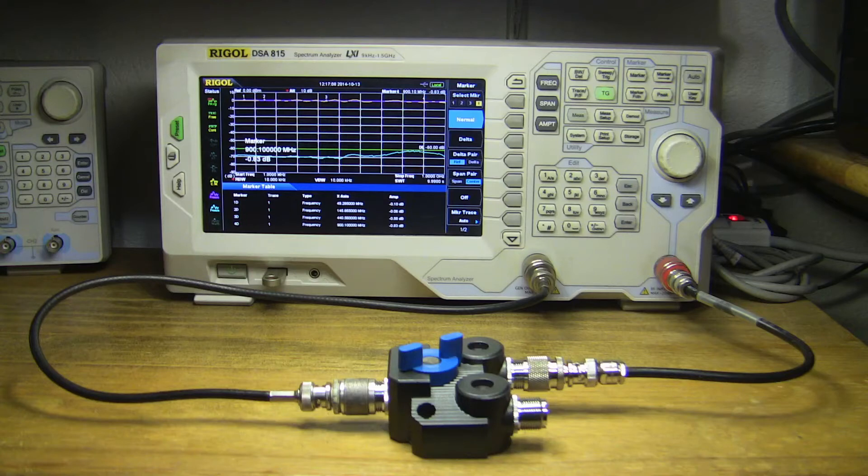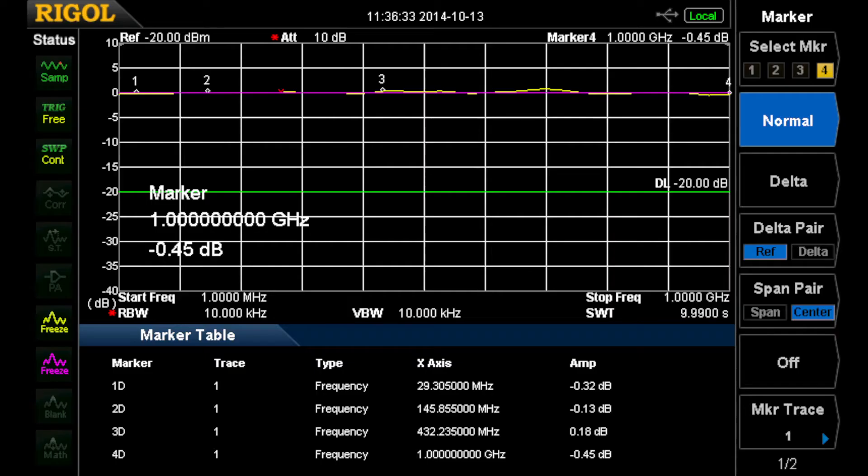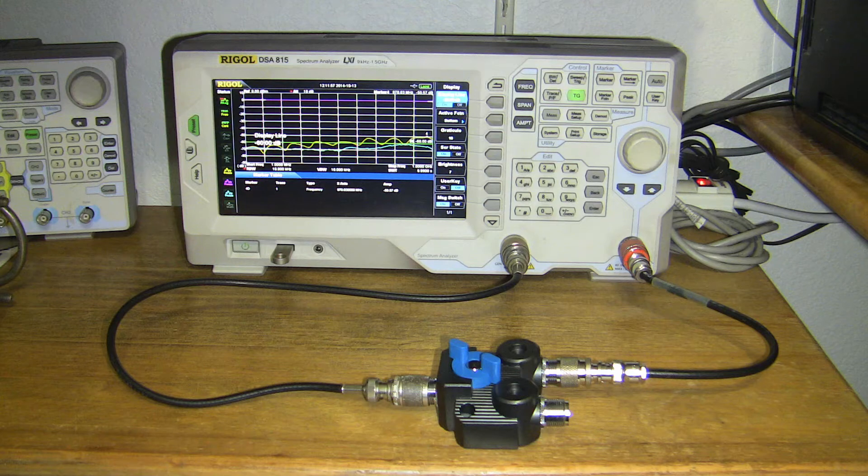This test setup shows the loss through the switch, and as you can see it's not very much. There's a little ripple here, which is primarily the instrumentation cables and such, but pretty much very low loss up to 1 gigahertz, even with the UHF fittings. Here we have switched the switch to the other port so that only the leakage gets across to the spectrum analyzer from the tracking generator, and as you see we've got about 60 dB of isolation.